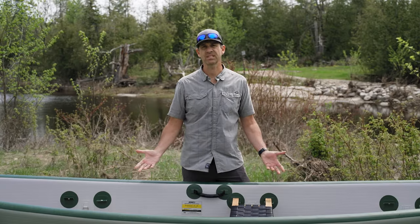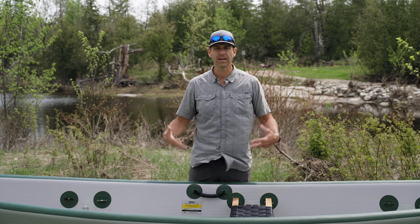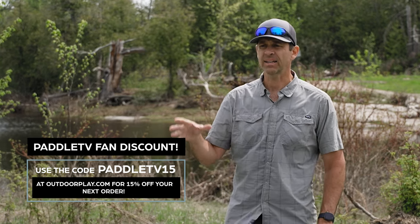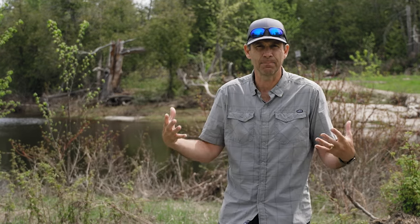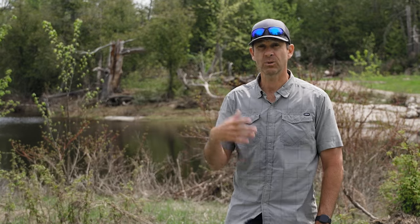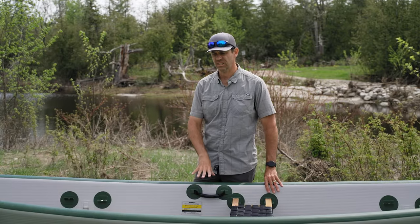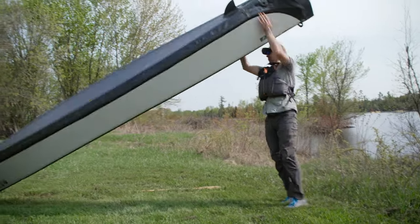That said, I paddled this thing solo. Like all canoes, this is probably better to paddle as a tandem with two people — you have more control and more speed. It was pretty difficult to move around as a solo paddler. This is a 64-pound boat; that's not a heavy canoe, but it's a heavy bag for a single person to carry, especially when it's not a perfectly form-fitted backpack. Two people could both grab a handle — much easier. For one person moving a 16-foot, 64-pound boat, it's not easy; you wouldn't want to move it a long way from the vehicle to the water.